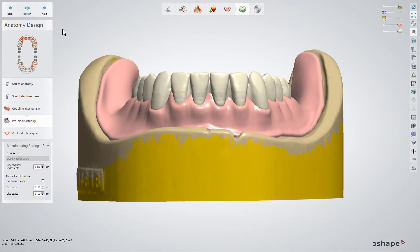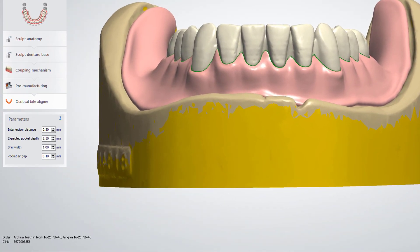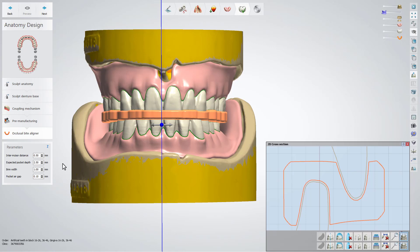After getting to the pre-manufacturing sub-step in the anatomy design step, click Next to generate the occlusal biter liner. The software generates the occlusal biter liner with the user-defined parameters, which can be modified.